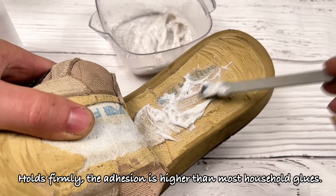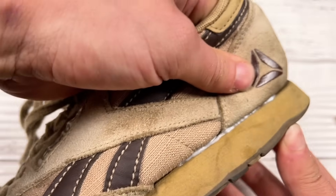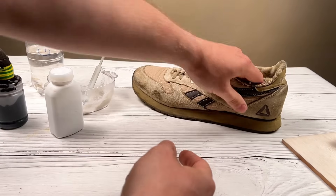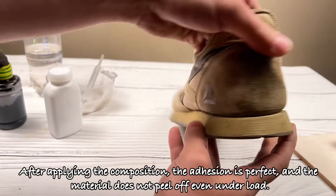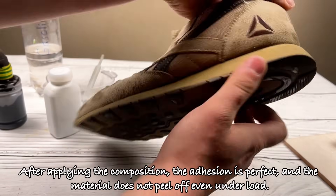It holds firmly — the adhesion is higher than most household glues. After applying the composition, the adhesion is perfect and the material does not peel off even under load.